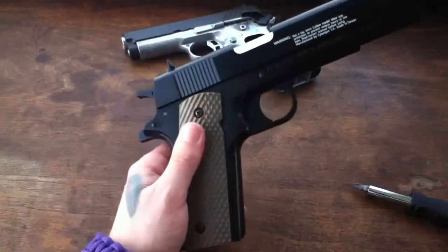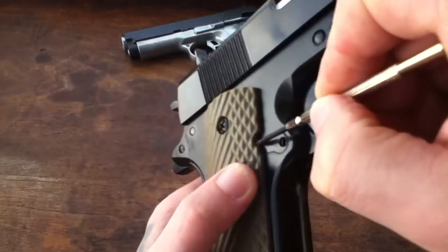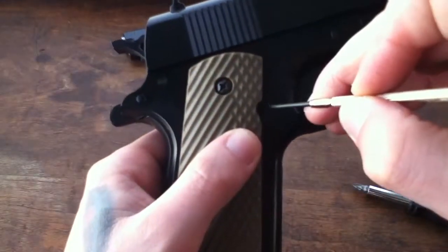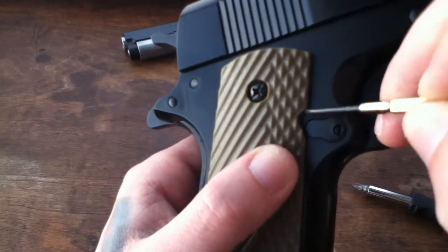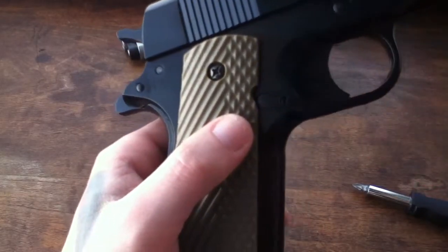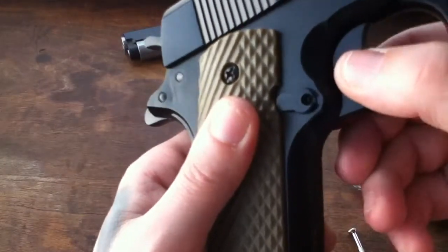The other side was a lot easier. I just ground this edge off, because the cutout for the mag catch is higher up than where the mag catch actually is on this gun. So you just follow that little edge down and it fits perfectly.